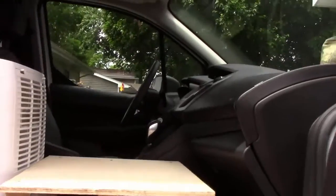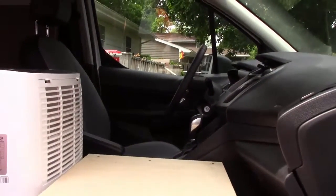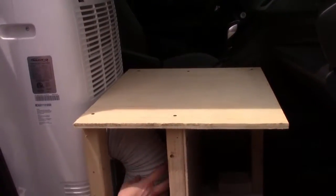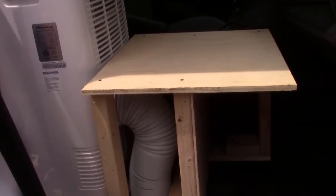I went ahead and made this trap door here so that I can access this area if I ever have to get into the exhaust or water drain to do any work. I can actually get in there and work on that.